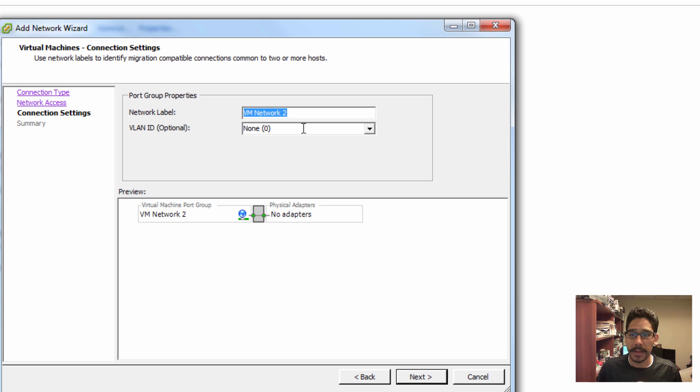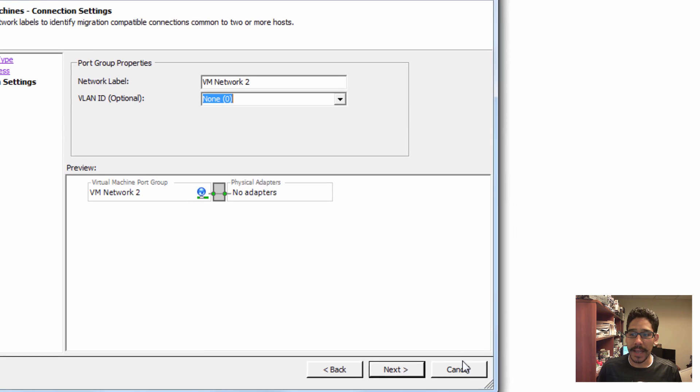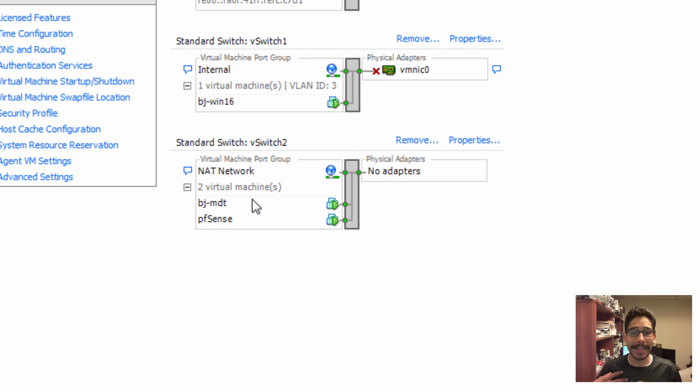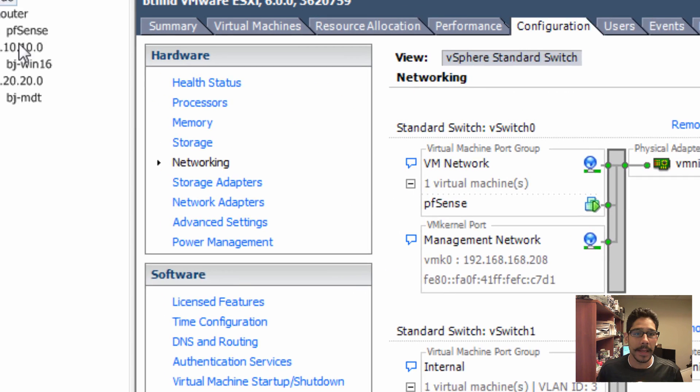Give it a name — erase the default and hit Enter — and do not assign a physical adapter to it. The way I did it was I created vSwitch2, I called it 'network', with no physical adapter.